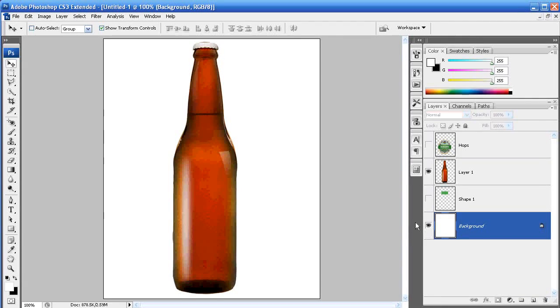Hello everyone and welcome back to Basic Photoshop Tutorials. This week we're going to be putting a label on a bottle — in this case, a beer label on a beer bottle. I've grabbed this beer bottle from Stock Exchange; you can do so as well. I'll have a link up on the right side once the video is finished so you can grab this bottle if you want.